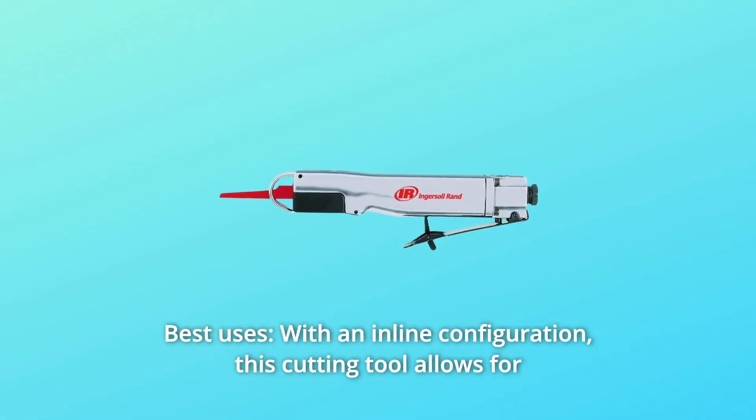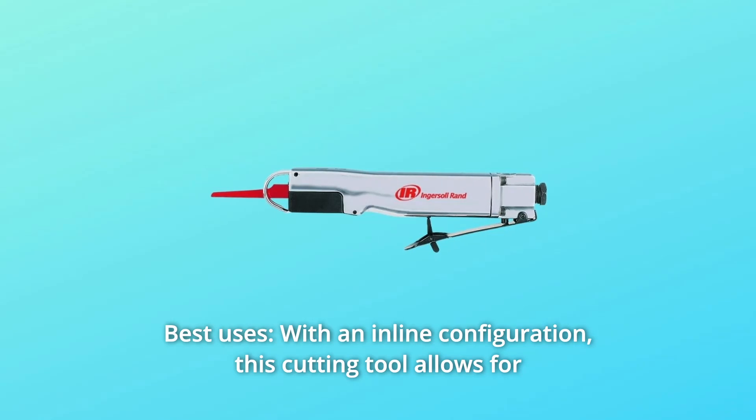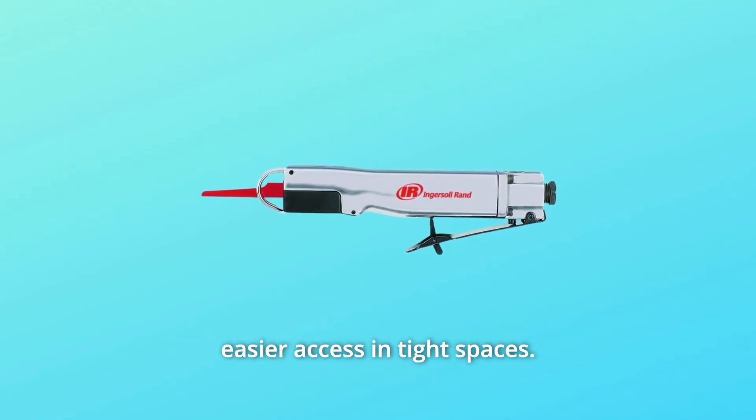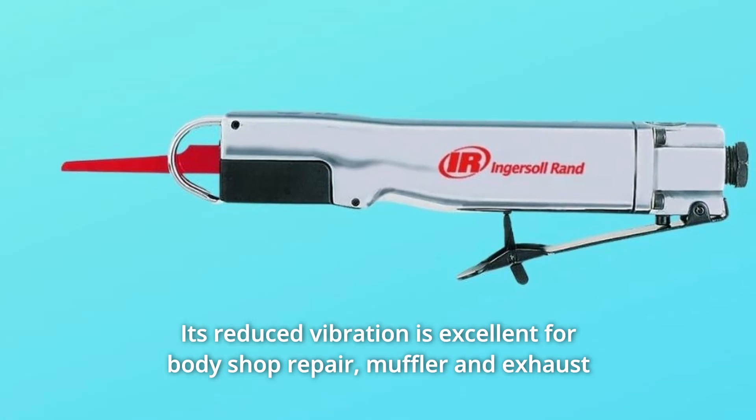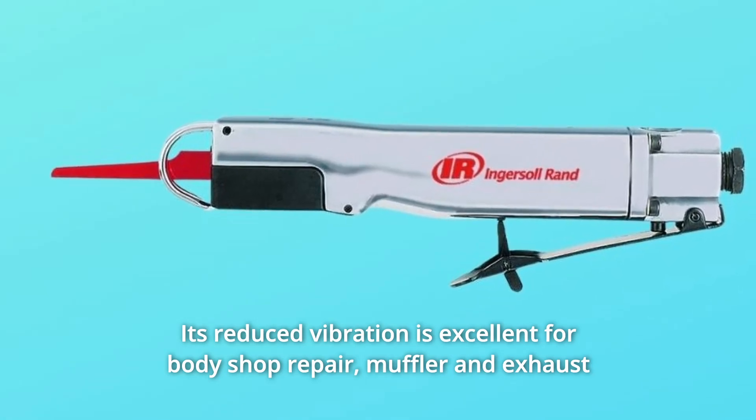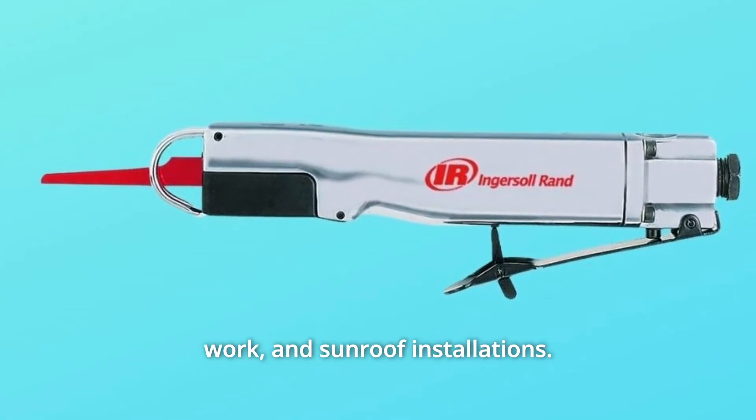Number 3: Best Uses. With an inline configuration, this cutting tool allows for easier access in tight spaces. Its reduced vibration makes it excellent for body shop repair, muffler and exhaust work, and sunroof installations.